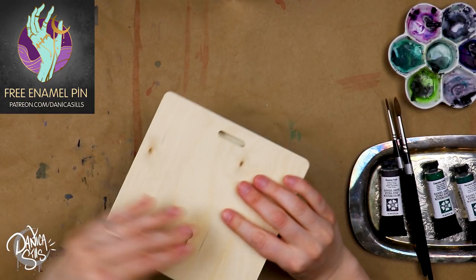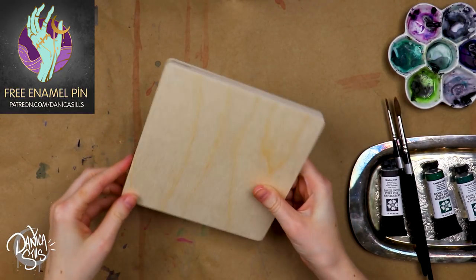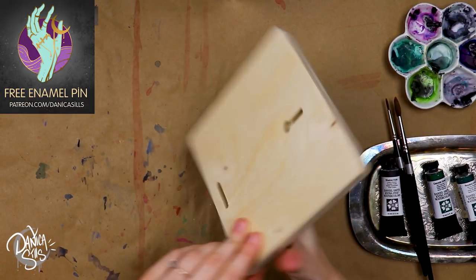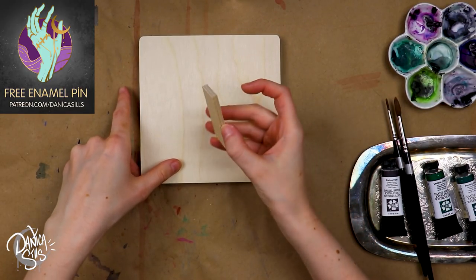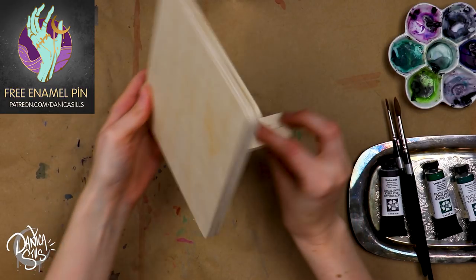This is going to be a little bit of an experiment with testing out some new supplies and trying it out. This panel has a little notch where it has a kind of kickstand that'll help it so that it can stand up on a tabletop.